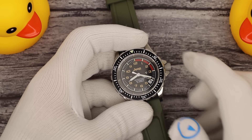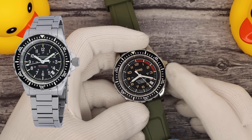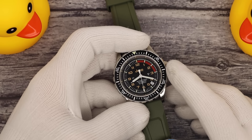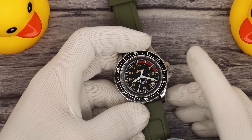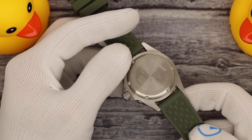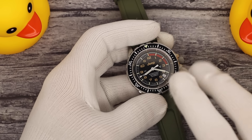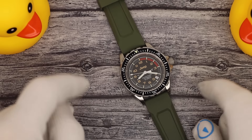Marathon does make a bracelet for this watch. Islander also makes a bracelet for this watch — it's our BRAC-90 that fits the watch. This is the GSAR. There is also a TSAR coming out, which is the quartz-operated version, and then two officers watches. I will do another video when those watches come out.